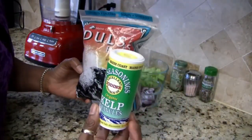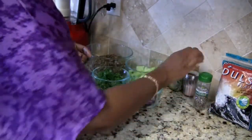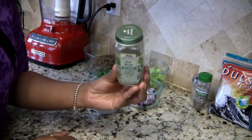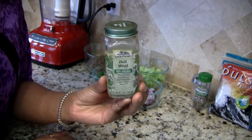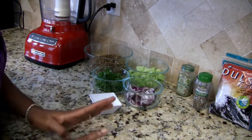I have dulse and also kelp — this will give it that fishy kind of flavor. Black pepper, pink Himalayan sea salt, and dill. You can either use dried dill or fresh dill; I didn't have any fresh dill on hand so I'm using dry.